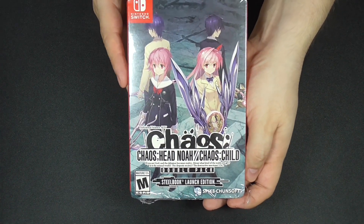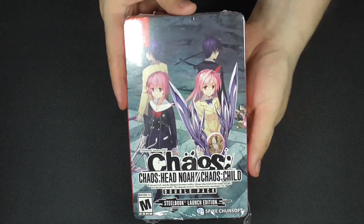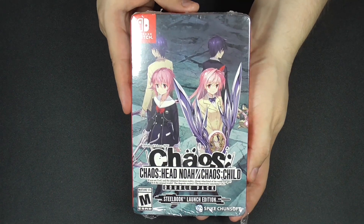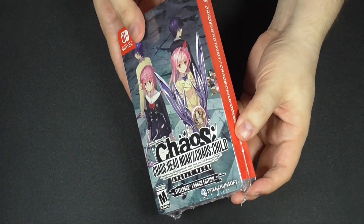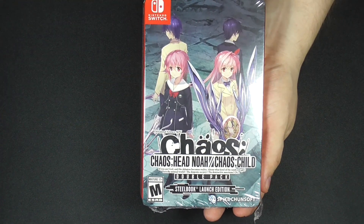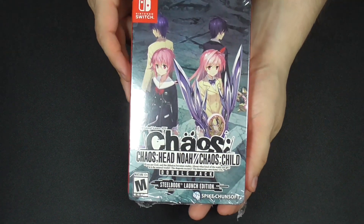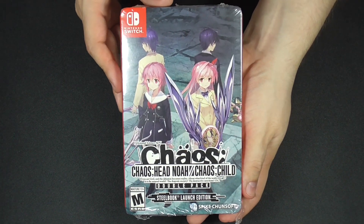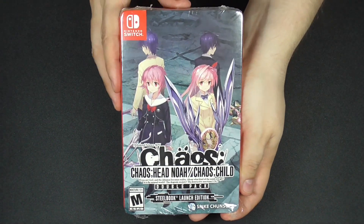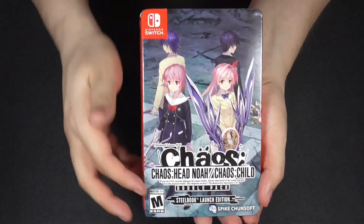Whatever the case, I'm glad Nintendo decided to support the developers and let them release this game here in the West. I've heard a lot of great things about this visual novel. I never played it, never seen the anime or manga for Chaos, so I decided my first entry into it will be to play the visual novels. I look forward to checking this out.